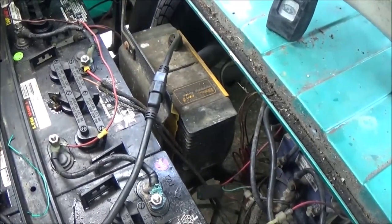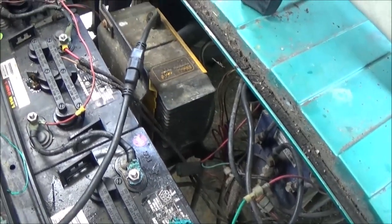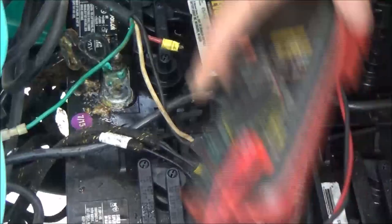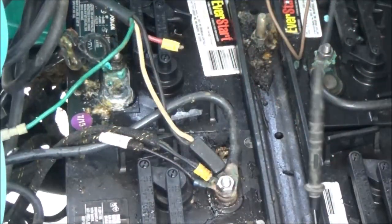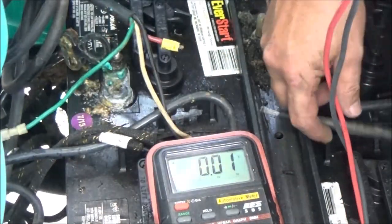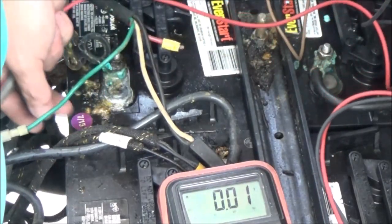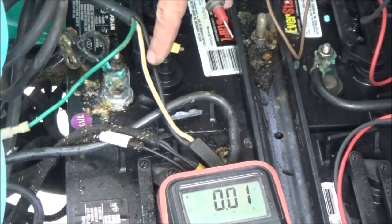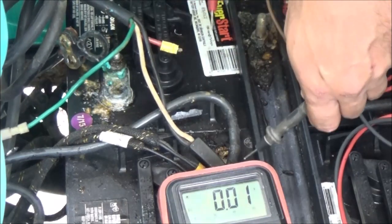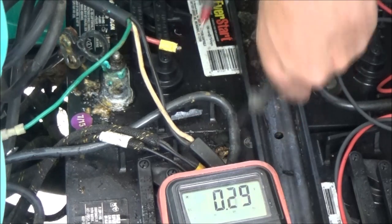I got my multimeter out here. I think it's a 36-volt system. There's your negative and here's your positive from the charger right here. Let's put this on here and see what it's reading. It's reading 36 volts — so the charger is charging.